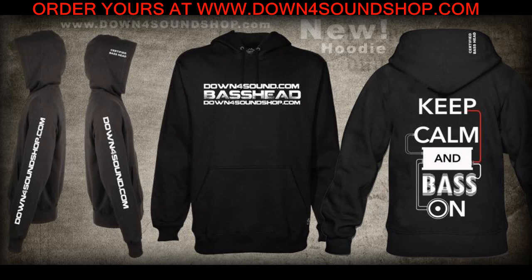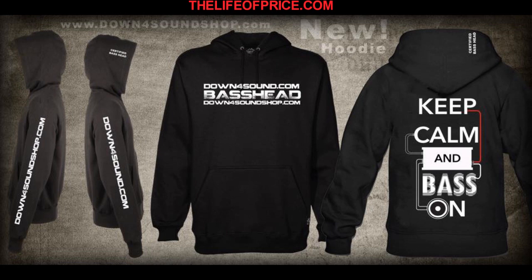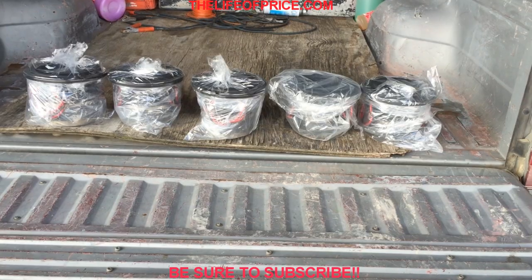Check out these new 2014/2015 Down for Sound hoodies, sporting the all-new logo on the front and new design on the back. It also has sleeve work and the certified base head on the hood. Check out the link below and place your orders today.